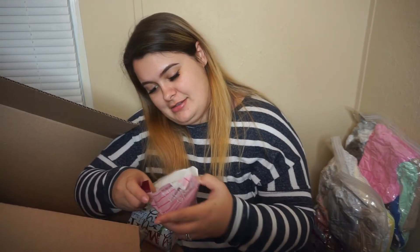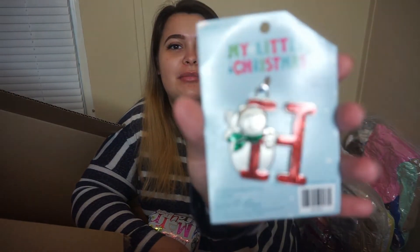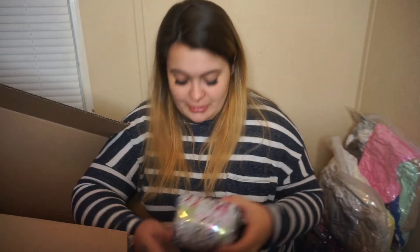There's this little thing — oh my god, stop! It's a little 'H' ornament for baby girl! I gotta show my husband that right away. How cute!